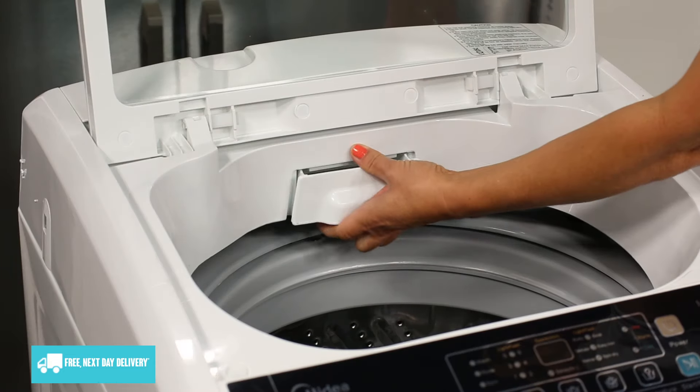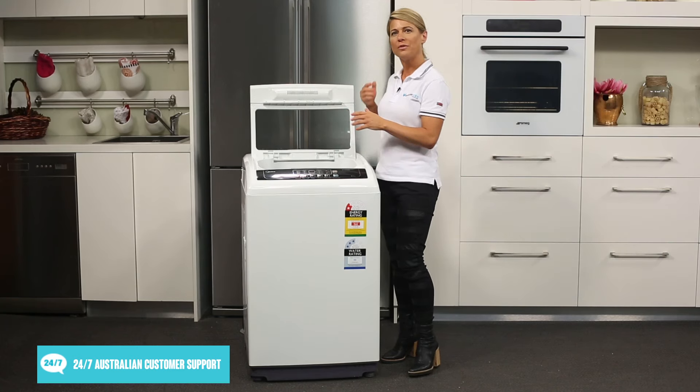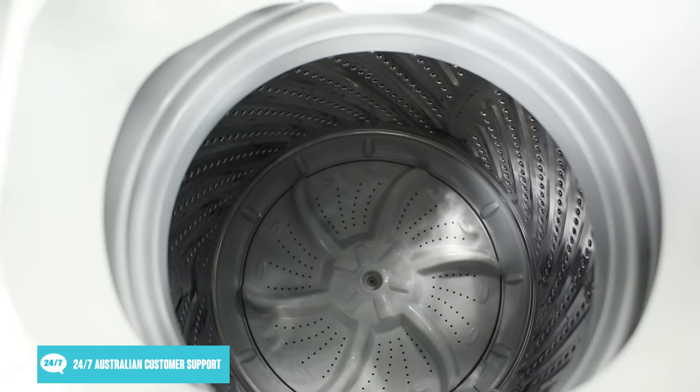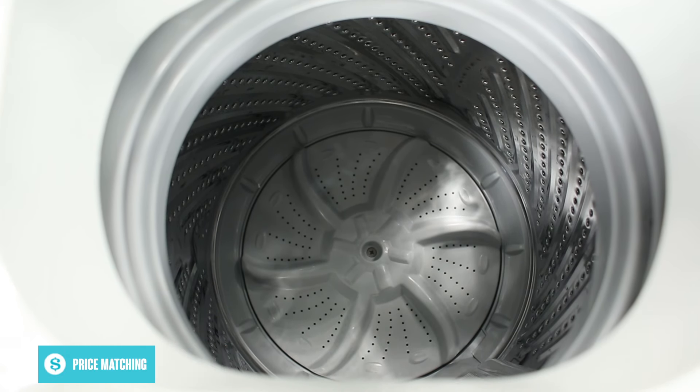Accessing the drum and detergent drawer is simple thanks to its easy opening and closing lid, which also features transparent glass. And thanks to the pulsating wash action, there is more room within the drum for bulkier loads.